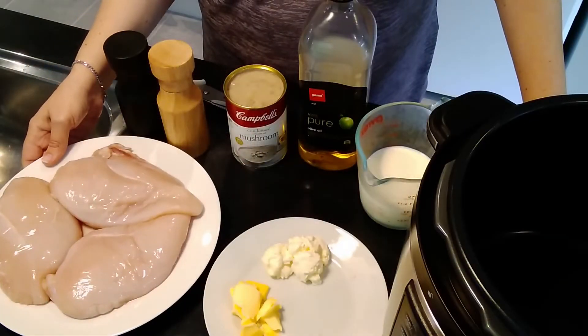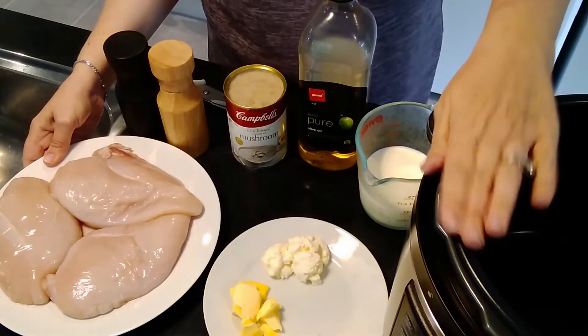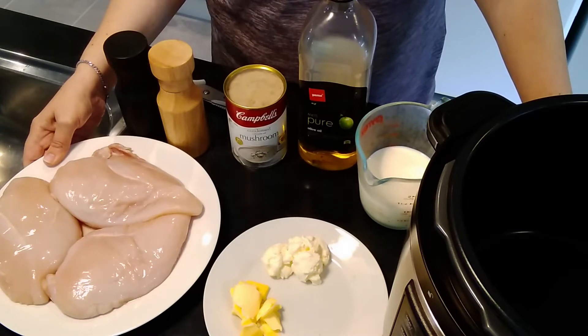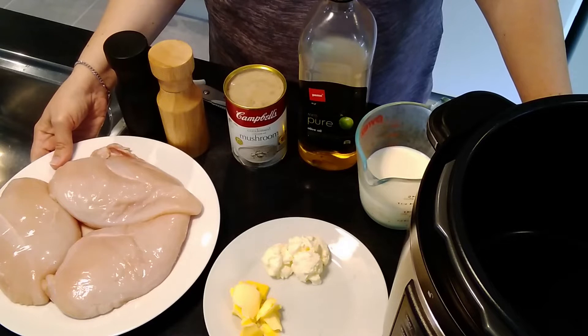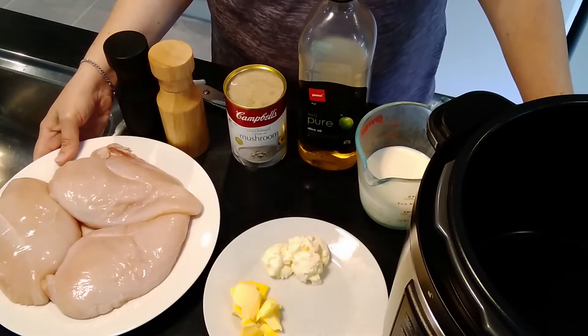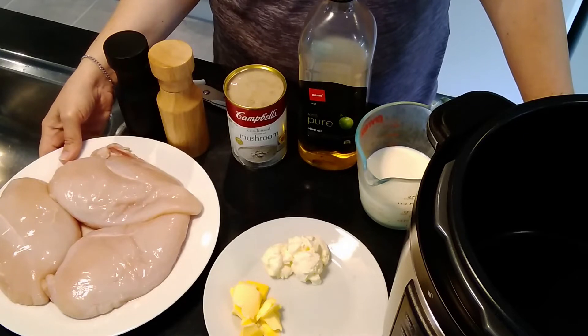For today I'll be making cream of mushroom chicken inside my multi cooker — you can call it an instant pot. I'm using the crock pot version. This recipe is very simple and you just need a few ingredients that I always have in stock in our house, so this is an easy go-to recipe.